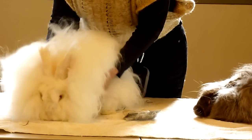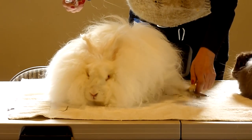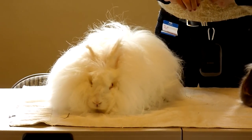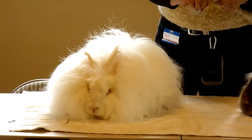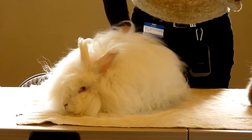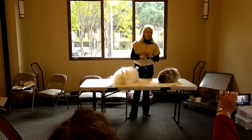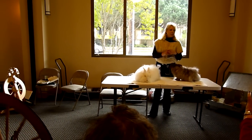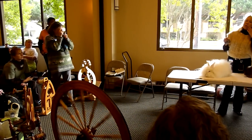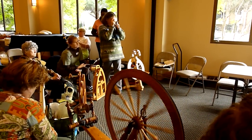What months do you pluck? It really varies — although they tend to molt more in April and October, I just take it off whenever they start molting. The Giants will go sometimes six months without starting to molt, and Germans will go as much as eleven months without starting to molt.